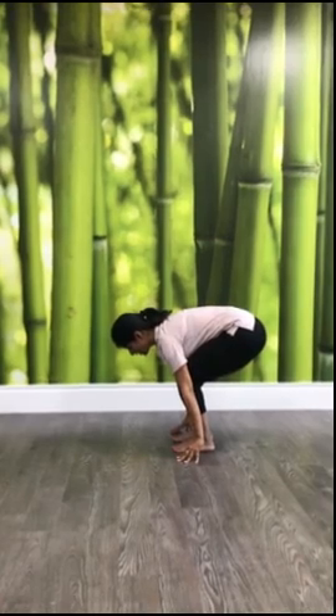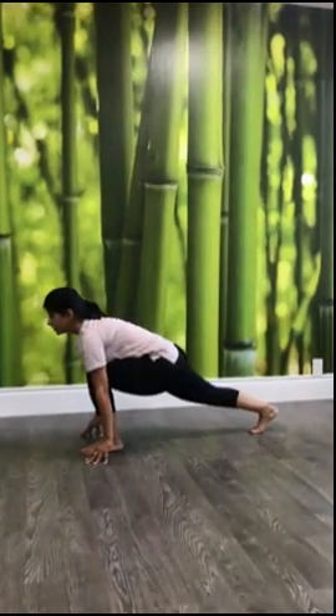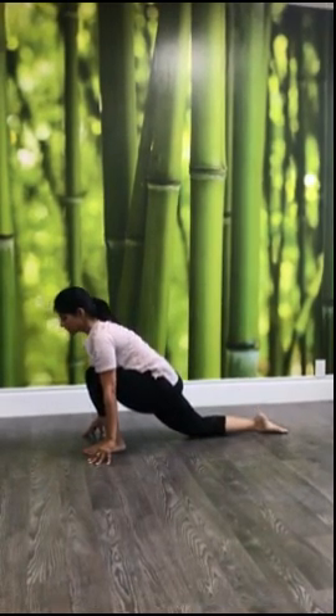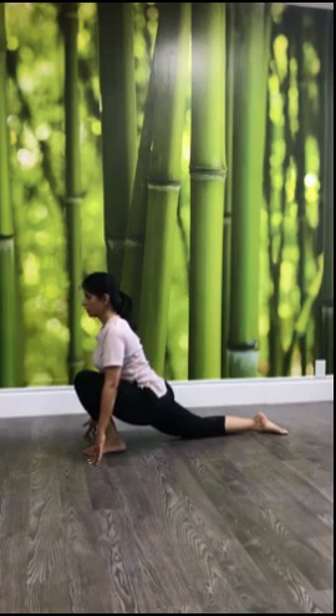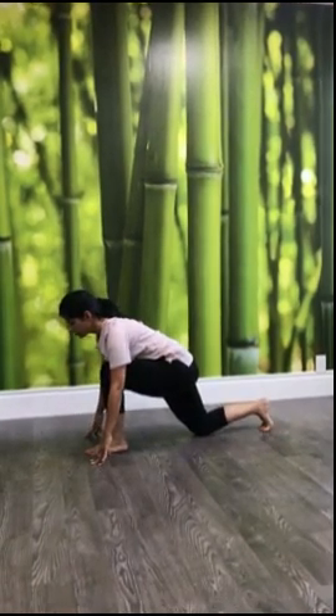Knees are bending and from here move your right leg back. Stretch it as far as possible for you, then bring your right knee down and keep your right foot flat. From here just bring your back down as much as you can. Stay here for a couple of seconds and then change the leg position.